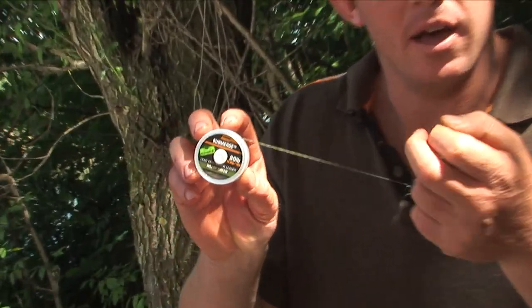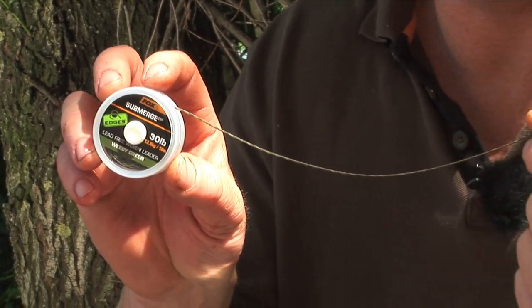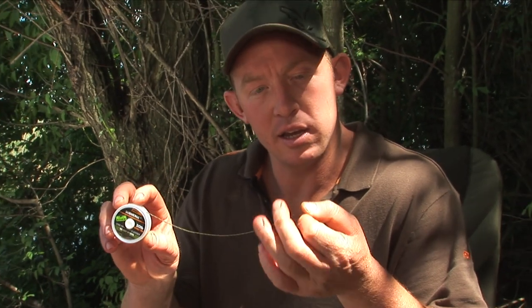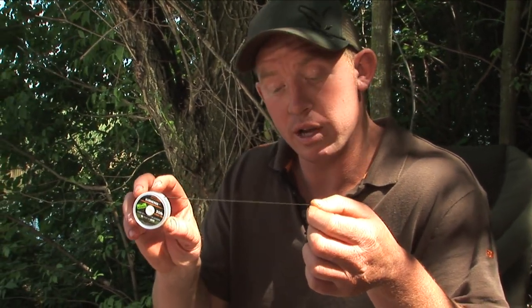I just want to show you a couple of new products from the Edges range. This is the Submerge — it's a lead-free woven leader. It's a really good alternative to leadcore. A few places are banning leadcore now, so this is the one if leadcore is banned on your fishery or your lake where you're fishing.